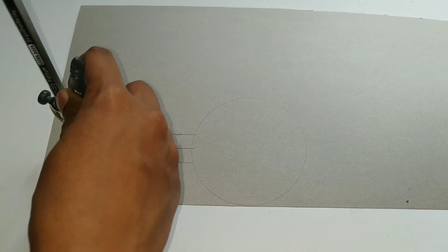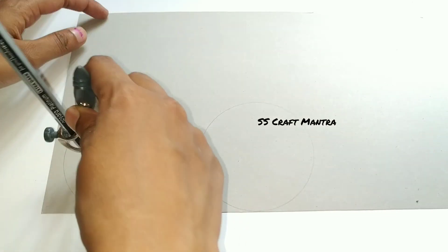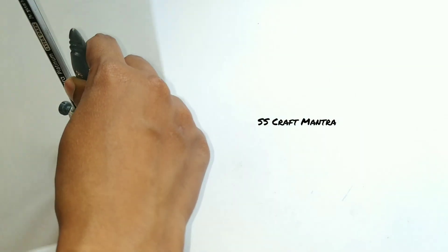Take two centimeters on the compass and draw another circle inside the same circle, as shown.